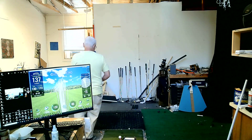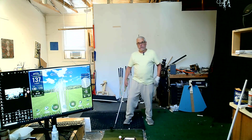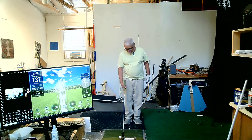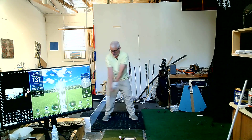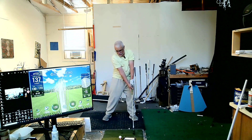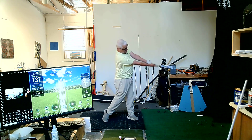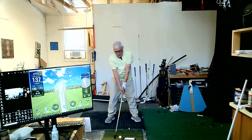Alright, so adding to the Be Better Golf protocol. In the protocol you're going from here, partial swing here to there, here to there. I'll do one of those first.